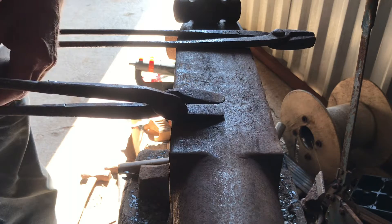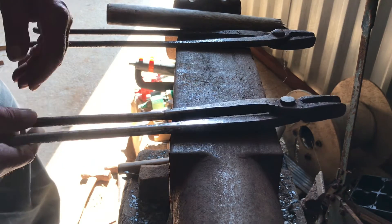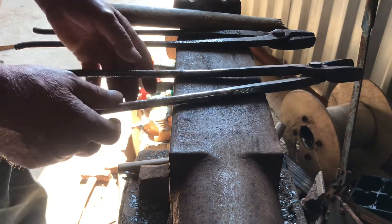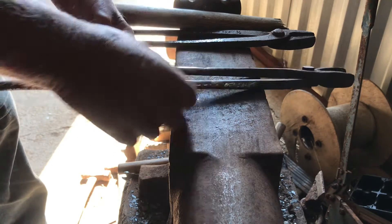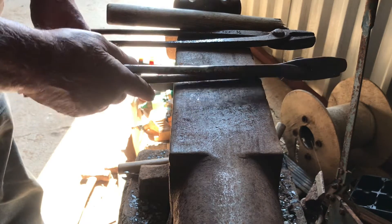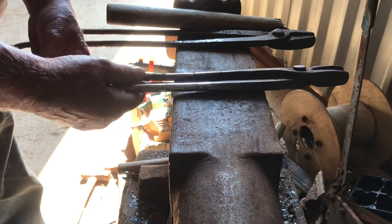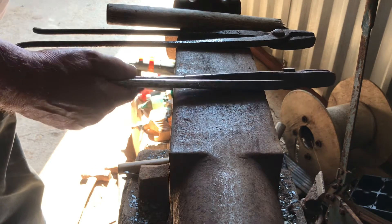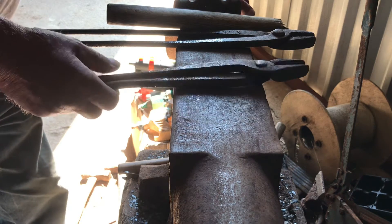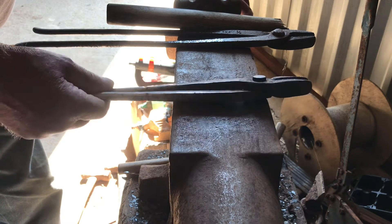Obviously the tongs are hot, and then you just knock your jaws together to hold the piece of whatever size stock you want them to do — that's basically it. These handles are welded; this would just have been done with an arc welder or stick welder, so you can actually see the weld. But they were a working pair of tongs — in no way ornamental — they were made to do a job.